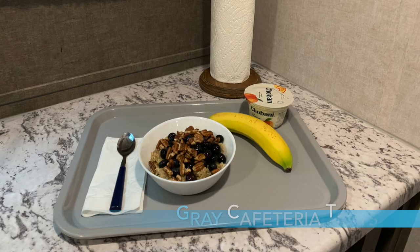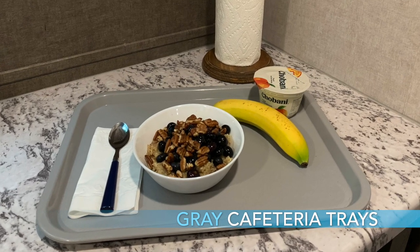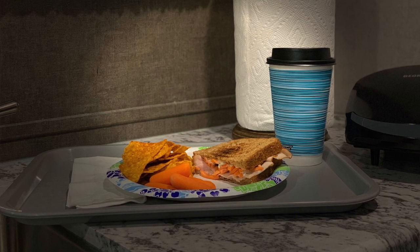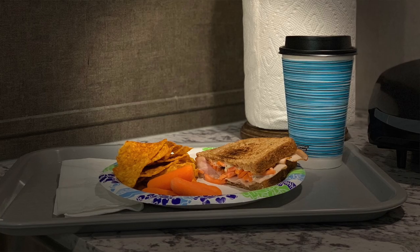Number six is the gray cafeteria trays. This may not come to mind as a stocking stuffer, but it's a nice little addition to the R-Pod. A lot of times you're eating on the couch or pull-outs or whatever, and what you need is a small tray. These little cafeteria trays work really well — they're only 12 inches by 16 inches. You can put food on them when you're eating dinner or snacking and you don't want to use the table.